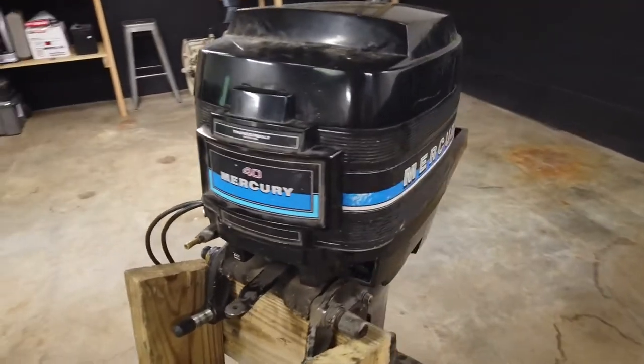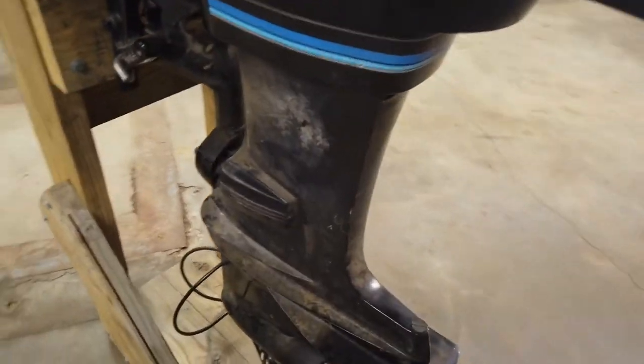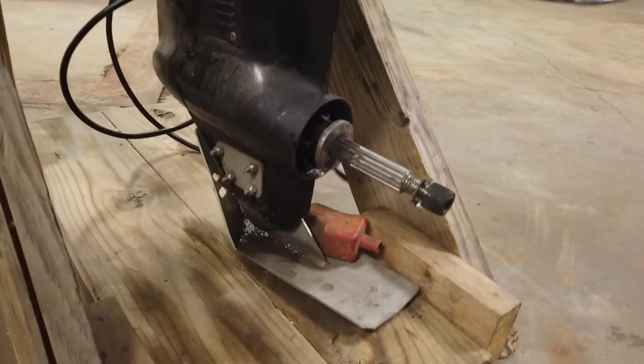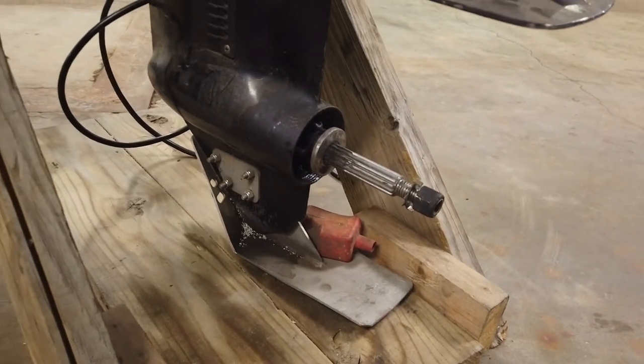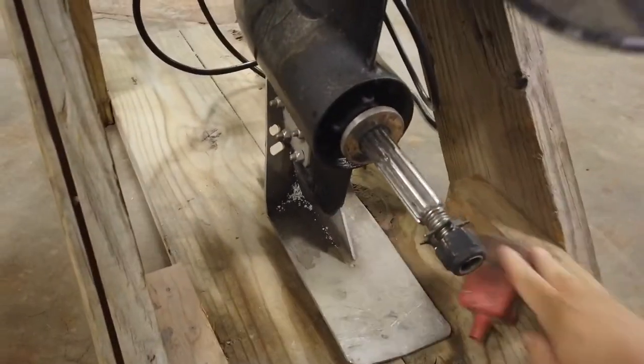This is the After Work Garage. Taking a look at this outboard, it doesn't have controls with it, so if we do get it running we're going to have to get some controls to make it functional. You can also see that there's definitely been some damage to the skeg at some point and someone has bolted what looks to be a prop guard on it — that's just a battery cable cover there.